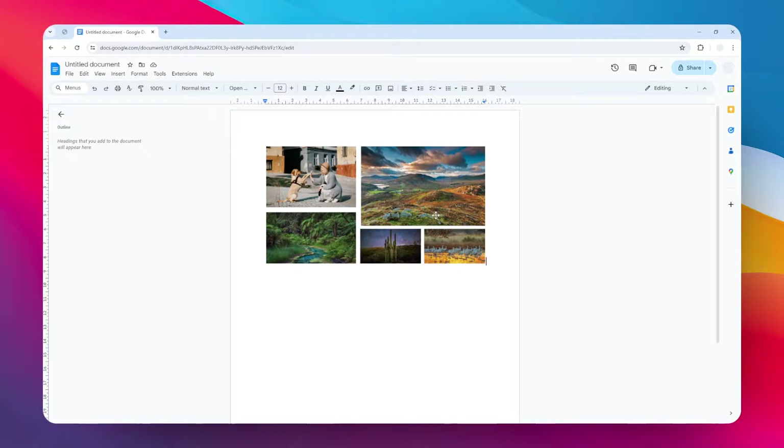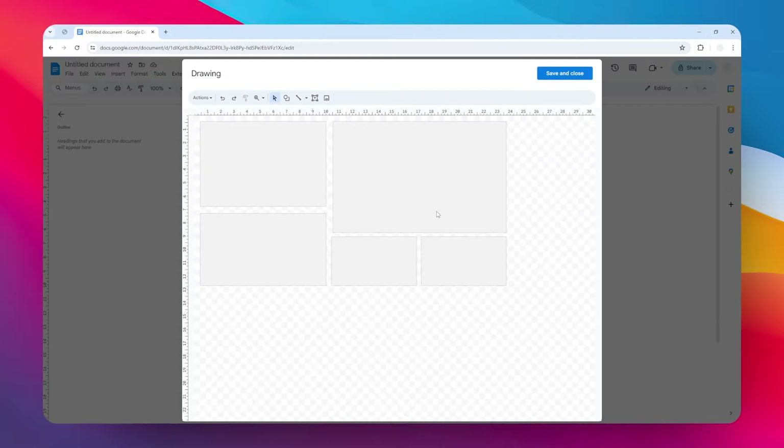The drawing is going to be treated as a group, meaning that you cannot move one of these images individually — you can only edit them as a whole. If you want to change anything in the photo collage, you have to click on the object and then click Edit.